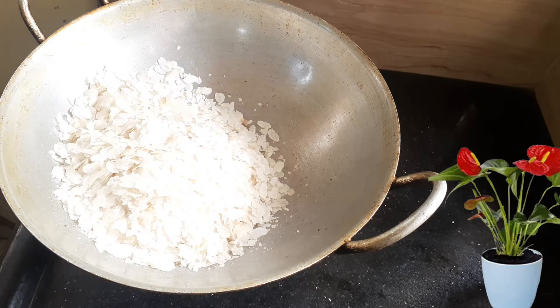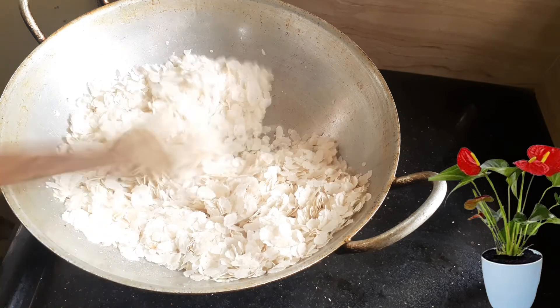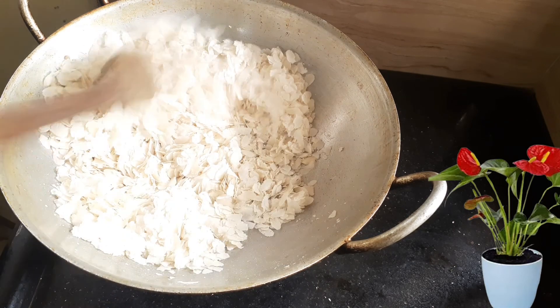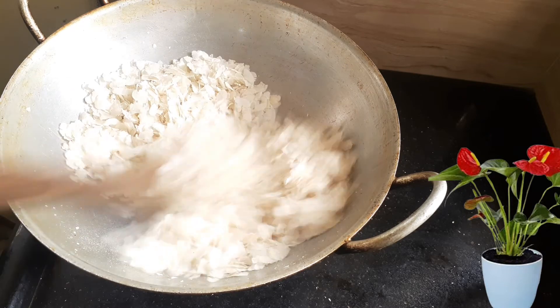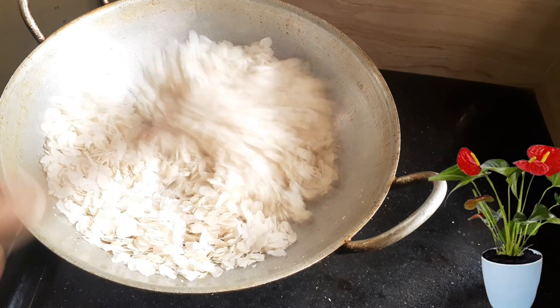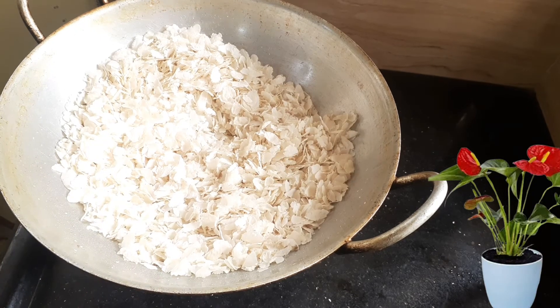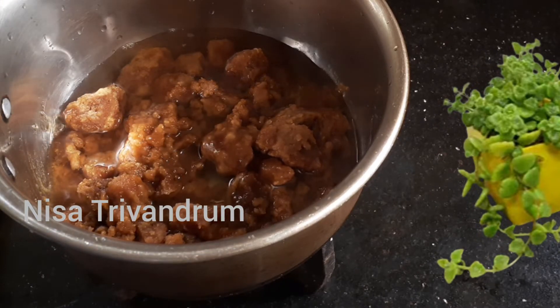I need to add 3 cups. I need to add 1 cup.